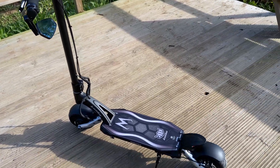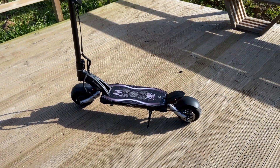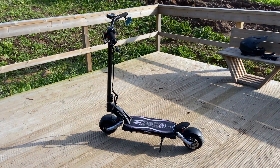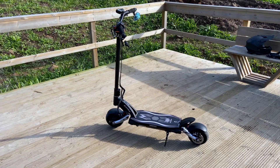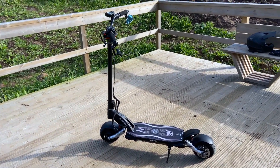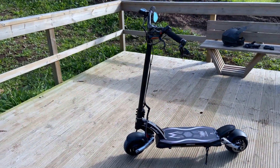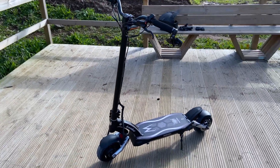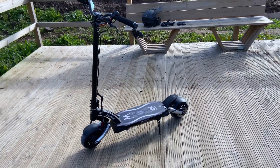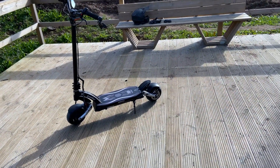The scooter goes up to 54–55 kilometers per hour — do the conversion yourselves for miles. I've managed to get 62 kilometers of range out of it on slightly downhill but mostly flat ground. I'm currently weighing 74 kilos and I'm 1 meter 83.